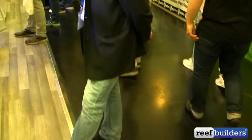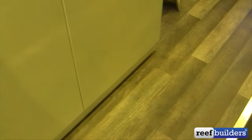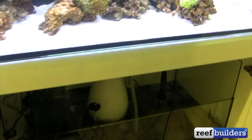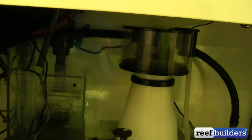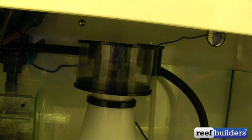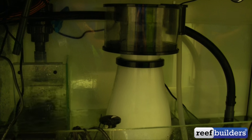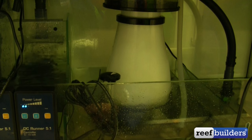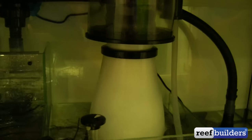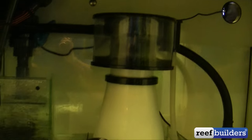So here's that new skimmer from Aquamedic. I asked if it was still called the A-Cone, but it's actually called the K-Series — K-2 and K-3, they have three sizes. So the K-Series is now replacing the A-Cone. It has a new and improved pump and controller, and as you can see, that is actually a denser clod of foam than we're used to seeing in the A-Cone. Looking forward to these coming out soon from Aquamedic.